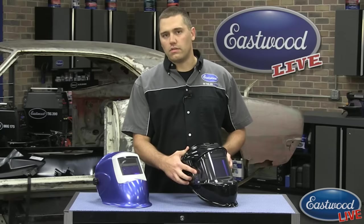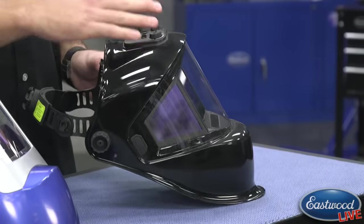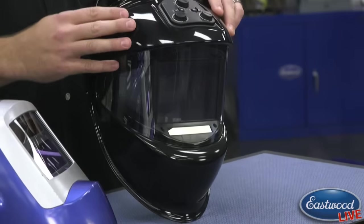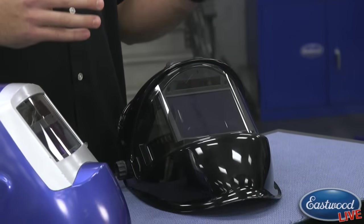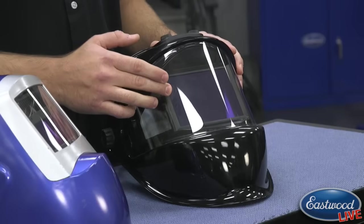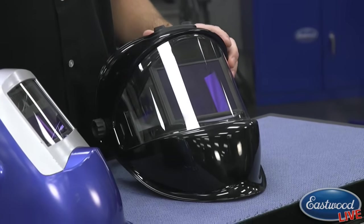If you're sitting in an odd position where you just can't turn your head because you're stuck underneath a car, you can actually look out the sides. Now those side windows will always darken to a shade 11, no matter what you have the helmet set at, but it's still a great feature. The main screen in the center adjusts anywhere from a shade four all the way up to a shade 12.